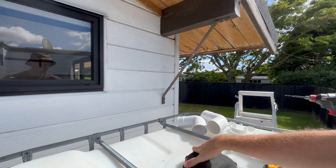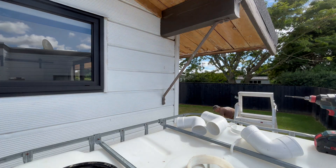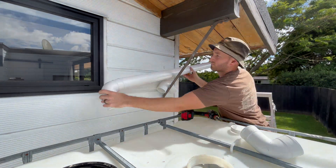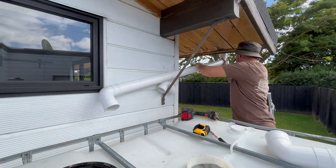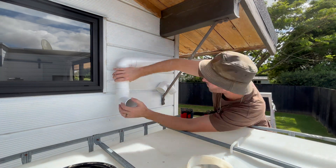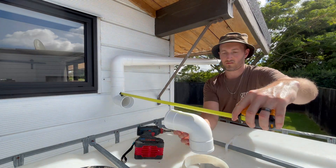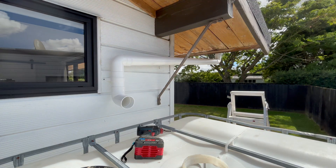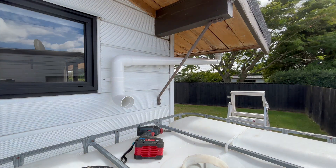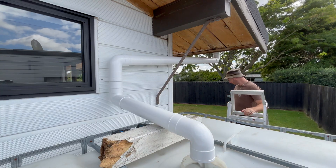This was my first time working with downpipes so I wasn't sure how it would go, but it was actually really easy — just adult Legos with a bit of cutting really. I went out of town to get the fittings and downpipe as I could get them at a fraction of the cost my local hardware store sells them for. I brought 3 metres of 80mm downpipe, 12 bends or junctions and 4 brackets for $83. Unfortunately I underestimated how much pipe I needed, so another 3 metres of downpipe plus two 65mm to 80mm adapters cost me an additional $52 at my local store.